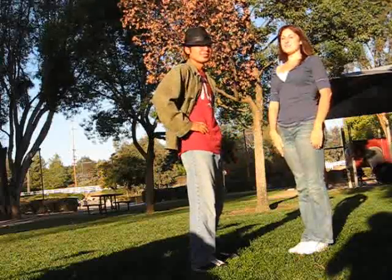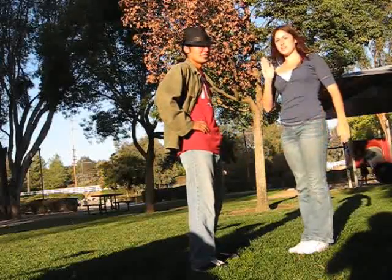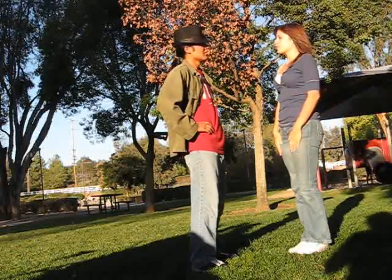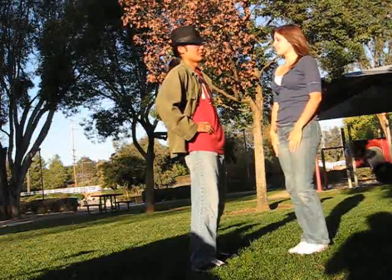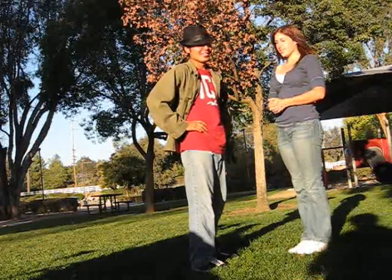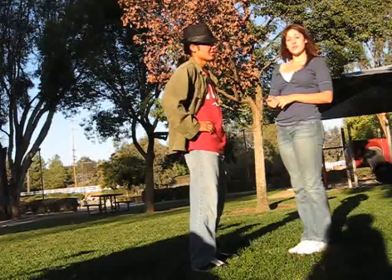Hi, welcome back to more East Coast Swing Moves. I'm Hillary, and this is Merlin. I am the ICC rep at the McVillie Swing Club, and we are going to be showing you Promenade Blue Chips.